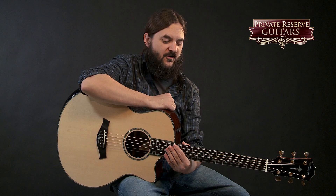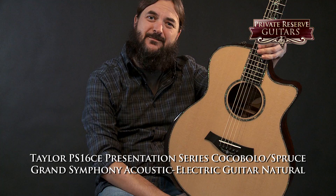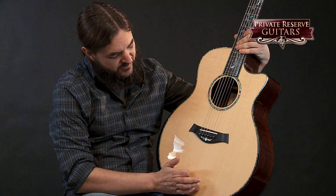Hey everybody, this is Brian from Private Reserve Guitars and today I've got a beautiful Taylor with me. This is the Taylor PS16CE Presentation Series Grand Symphony Acoustic Electric Guitar.